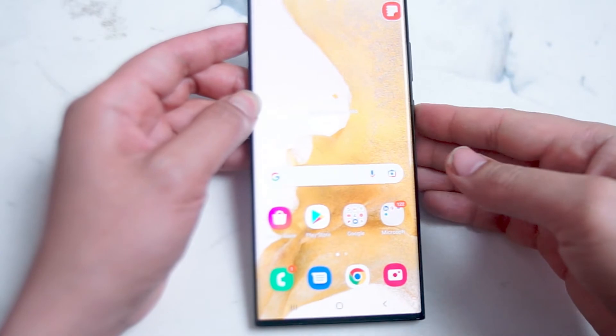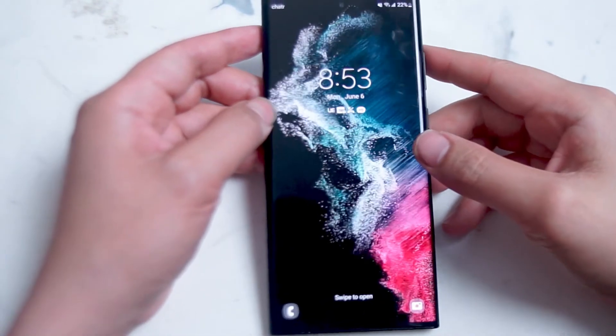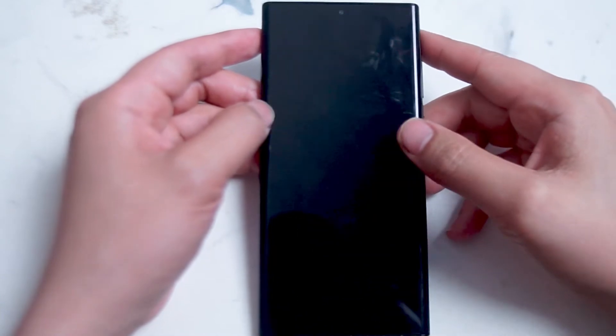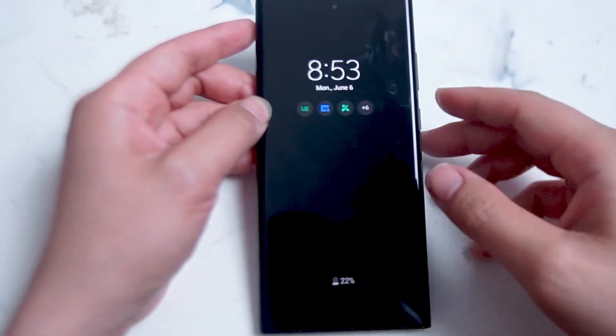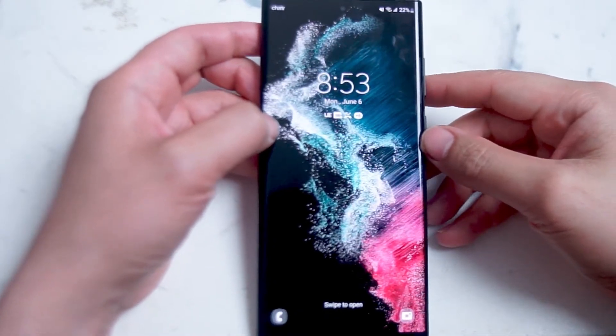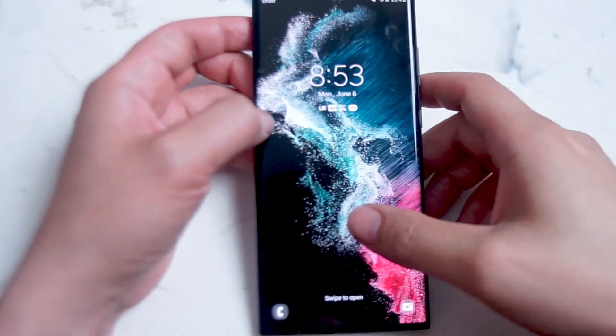The S22 Ultra has one of the most vibrant and resolute screens that Samsung has currently to offer, and if you're anything like me it's quite annoying when the screen keeps turning off. So if you'd like to stop your smartphone from turning off, there are a few quick ways that you can do so.